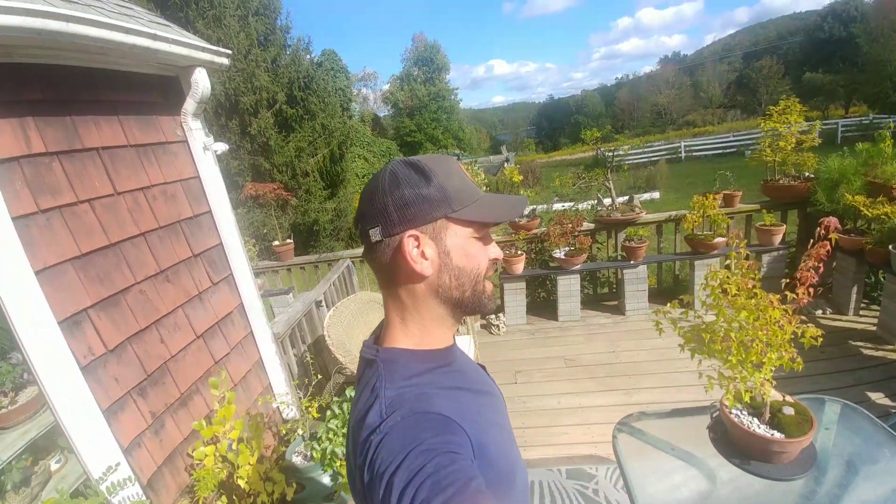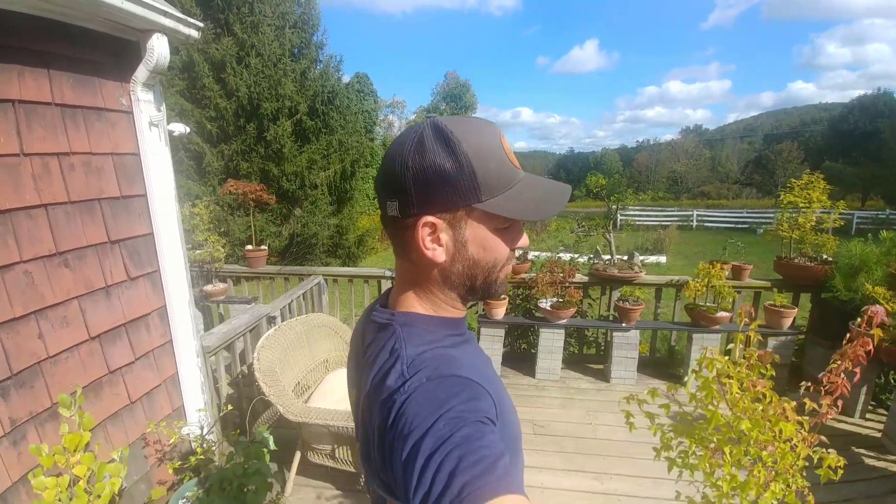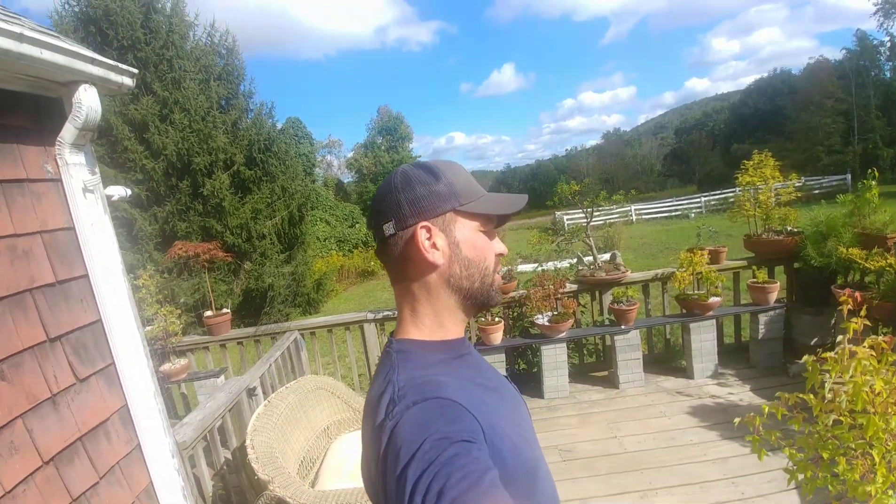Hey y'all, welcome back to the ranch. I'm Jared Paul, and today is one of my favorite days of the year — I get to prune my trident maples. I'd say probably mid-summer I did a little profile pruning.